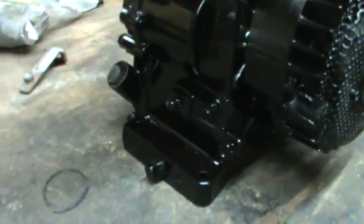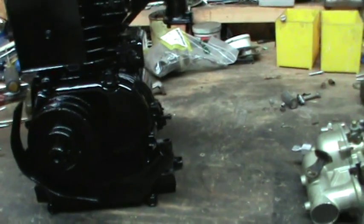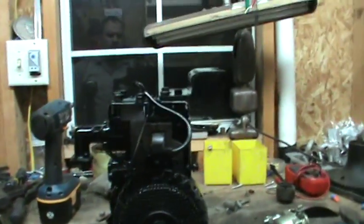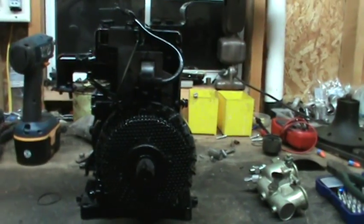Since y'all last seen it, when I was sitting on my workbench, I painted the block. I really did nothing to this engine — it was on the car, it was pretty nasty, looked pretty rough. All I did was clean the points and shot a little starter fluid in it, and it actually popped and tried to run.